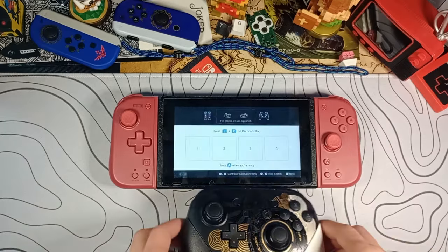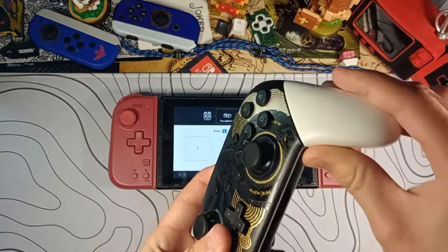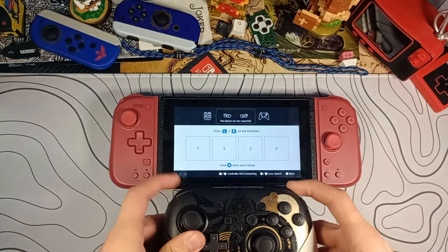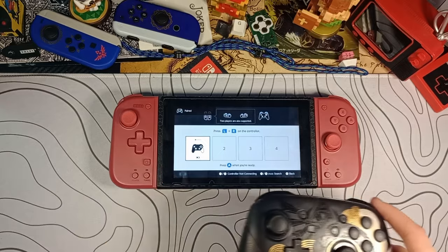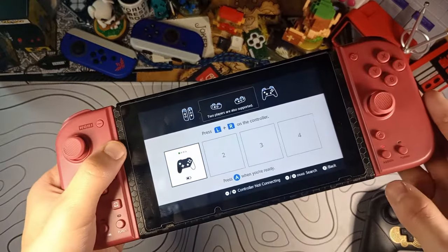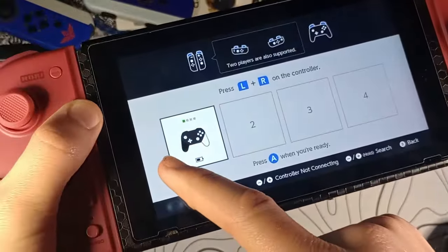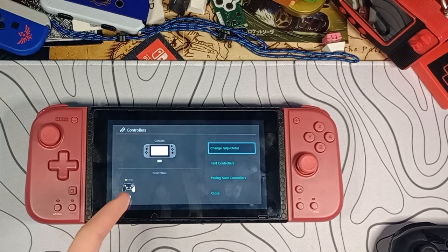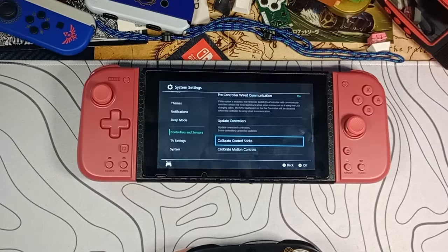Here's my Switch console in handheld mode. Click 'Change Grip/Order,' hold the pairing button until it blinks — standard procedure for controllers — and then press buttons until it decides to pair. And there we go. Something cool about this is that just like the real one, they have the mismatched handle color on the controller icon, so it even shows up as a real Zelda pro controller on the Switch.